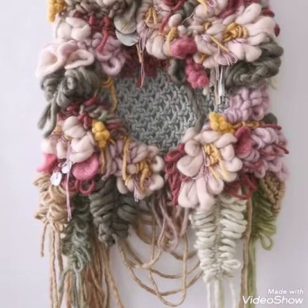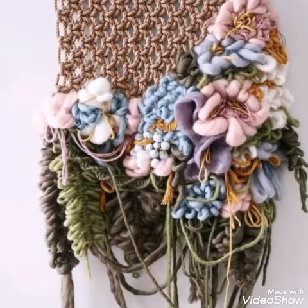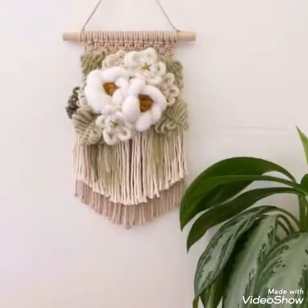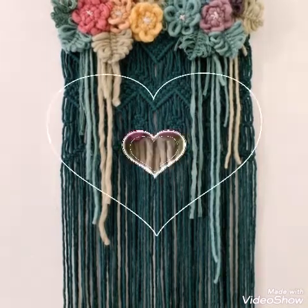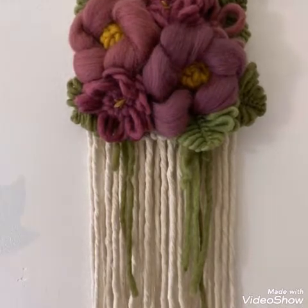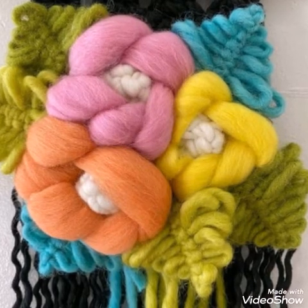If you want to make them in large size for your home, it will take a long time before the product is delivered. These products are available on Etsy.com, so if you want to purchase them you can visit Etsy.com. Since these are made-to-order products, you have to wait a week or two for smaller or medium sized wall hangings, or up to a month for larger sized pieces.